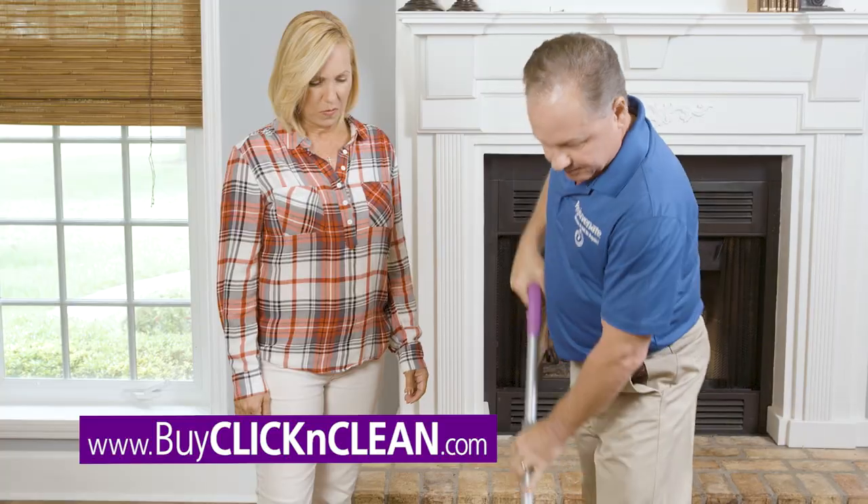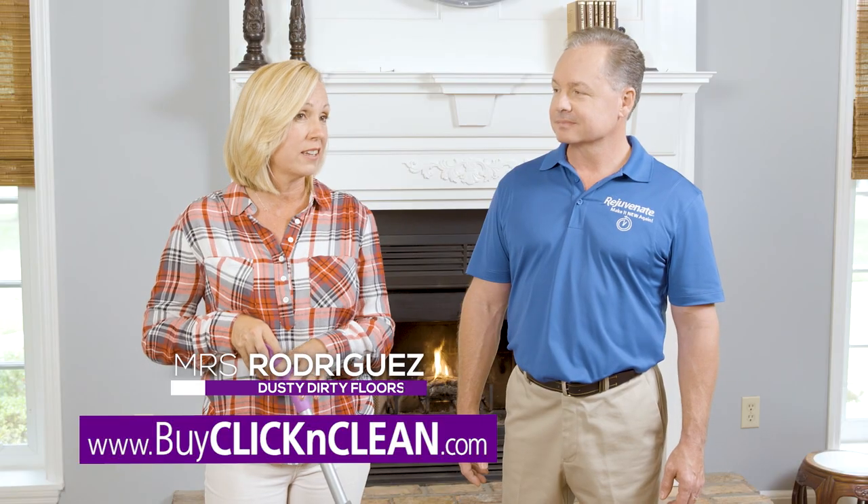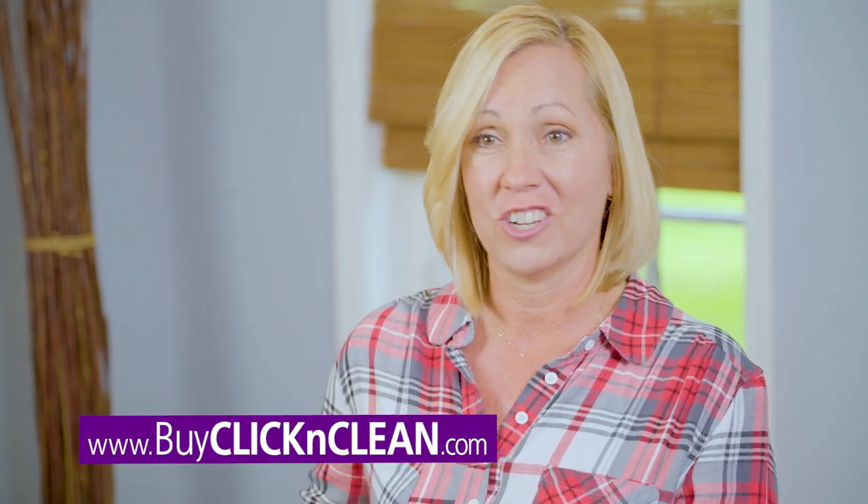You're going to absolutely love this. You thought your floors were clean, but look at this — that's unbelievable. To just have one tool that I can dust, mop, and scrub with, it's life-changing. It's easy.